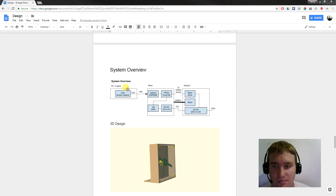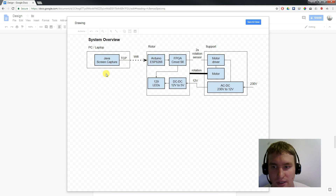The POV display itself is made of different components. In the system overview, we will talk a little bit about each different component. First,